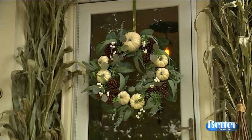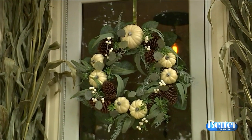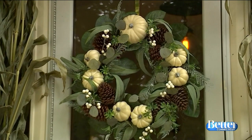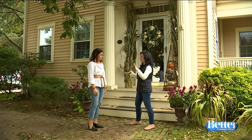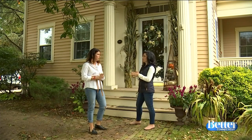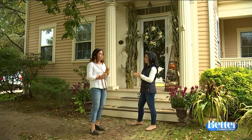You have to have a wreath on the door. Good old HomeGoods — it's definitely your best friend. I like this one because of the white gourds; it really makes it pop. So this is kind of just the base, and now we're going to add to it. I like to get two different color mums — that way it's not too busy.